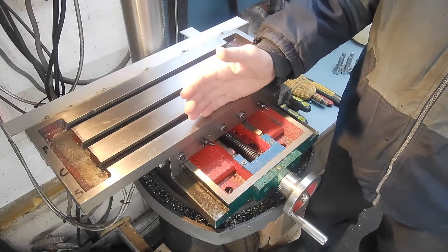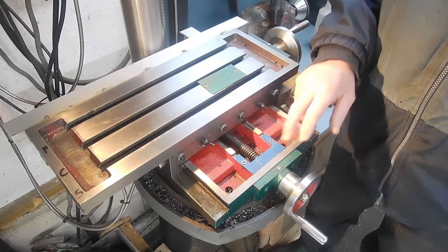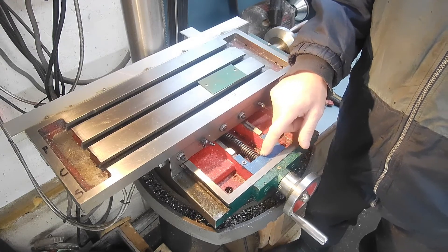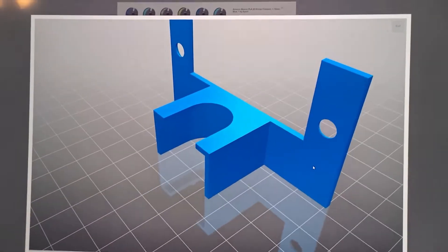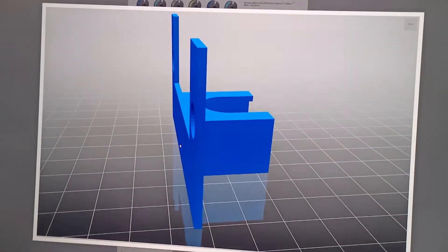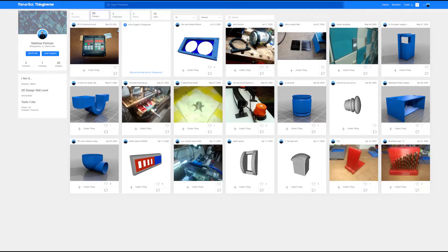If anyone has one of these tables or is planning on getting one, this mod is really simple and gives you the extra range. I've made the files available on Thingiverse — it's free to download. I'll put a link in the description below, and it's also linked from my YouTube homepage. I've got about 20 items up there that I've designed, and there will likely be more in the future — free for anyone to download; you just need a 3D printer or a friend with one.